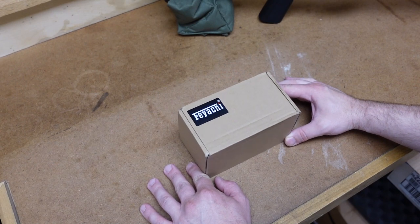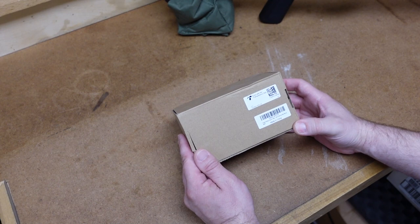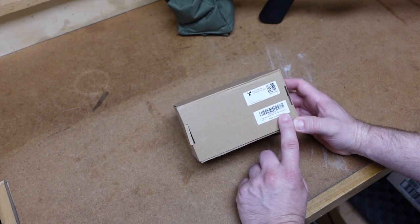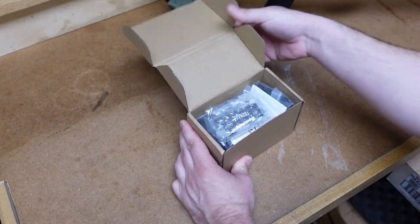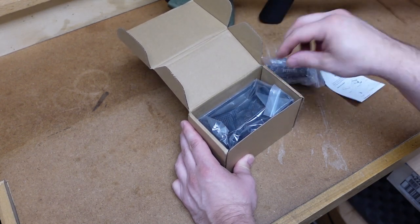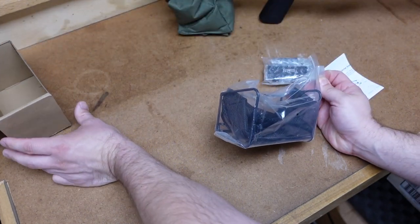So here's the box. This brass catcher comes in just a plain old paper box. The only thing that tells you what's inside is this label — it says brass catcher with Picatinny rail mount. Let's open this thing up and see what we get inside. We get some hardware, an instruction manual, and the brass catcher itself.